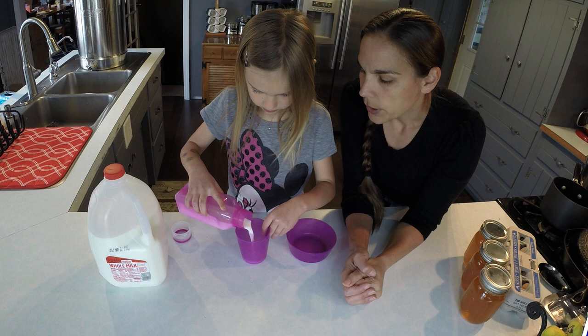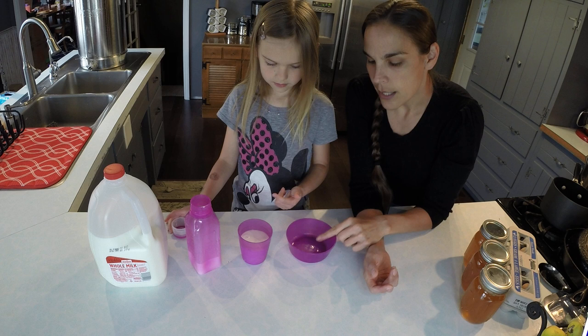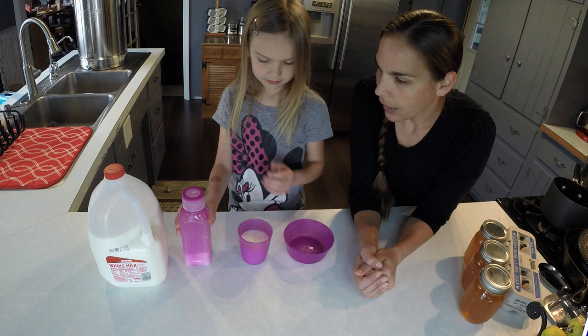And then when you feel your milk, you're going to stop pouring. She is currently pouring her milk in, and when she feels the milk hit her finger, she's going to stop pouring and set her glass down. The same thing you can do with your bowls when you are doing cereal.